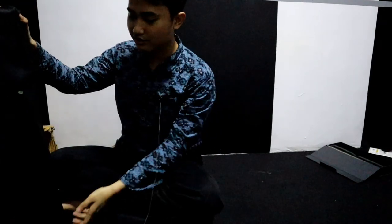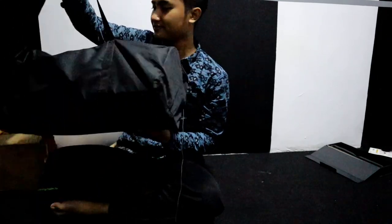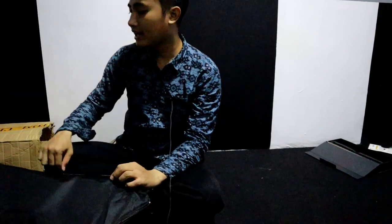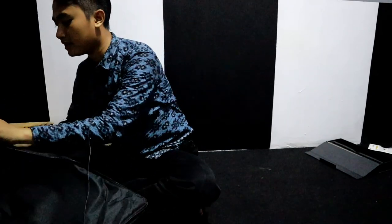Jadi di dalam kardus ini sudah ada tas, tas lighting, jadi lighting ini juga bisa dibawa-bawa seperti ini. Bentuknya cukup menarik ya. Karena ini kita beli paket lighting, sebenarnya kalau kalian pengen murah kalian juga bisa bikin sendiri. Tapi kalau harganya terjangkau, daripada bikin sendiri, mending kita beli paketan saja.